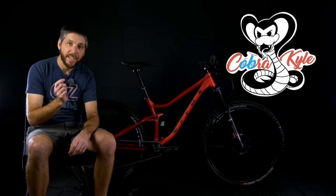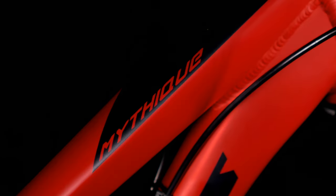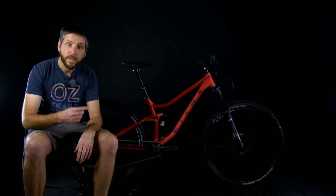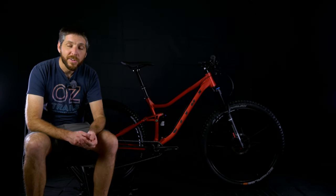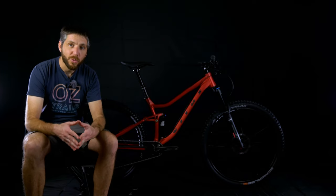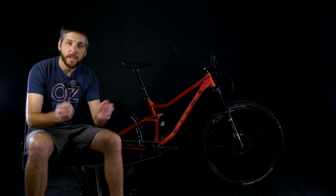Welcome back to another video. Today we're taking a look at this 2021 Vitus Mythique VRS. Unfortunately, this is not my bike. This bike is for my friend Scott's girlfriend, Taylor. It is her first full suspension mountain bike, and the reason it's at my house is I've been known to work on Scott's bikes or build up his new bikes. They live up in Austin, about an hour and a half north of me, so rather than driving up there with all my tools, I said let's just ship it to my house and they'll come pick it up this weekend.